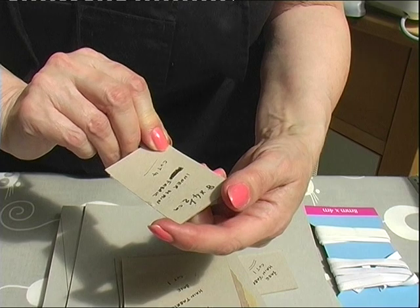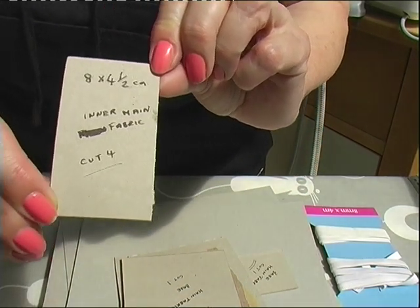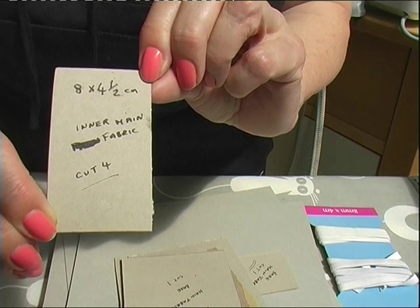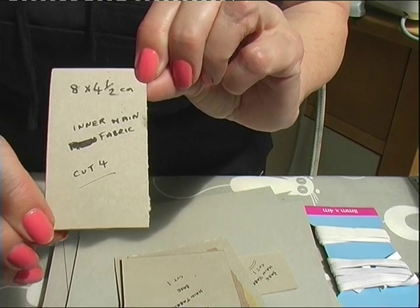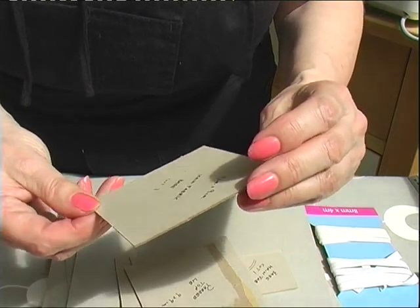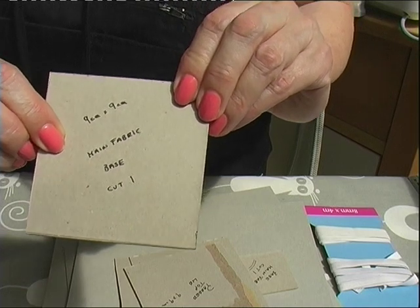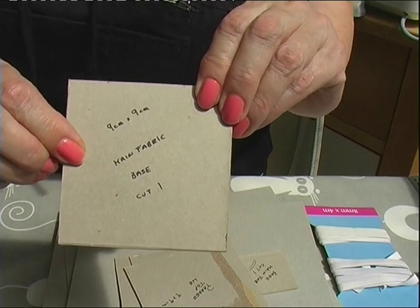You want four pieces: eight by four and a half centimetres for the inner. You want one base piece: nine centimetres by nine centimetres. You need a piece nine by nine centimetres for the padded lid section, and a piece nine by nine centimetres for the inside of the padded lid.